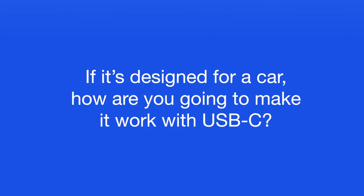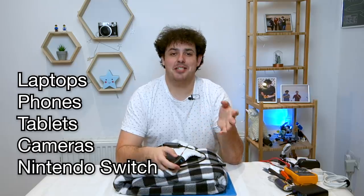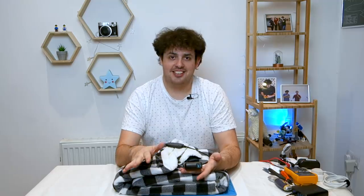But if it's designed for a car, how are you going to make it work with USB-C? Normal old-style USB power supplies only output 5 volts, and this is a 12-volt blanket. But we have a thing called USB-C Power Delivery. You'll see so many more things powered using USB-C these days, and that's because USB-C Power Delivery can output multiple different voltages — anything from 5 to around 25 volts. With normal standard power supplies you plug it in and get the power out, it's that easy. With USB-C power supplies there's an extra step where the device can talk to it and request a specific voltage.